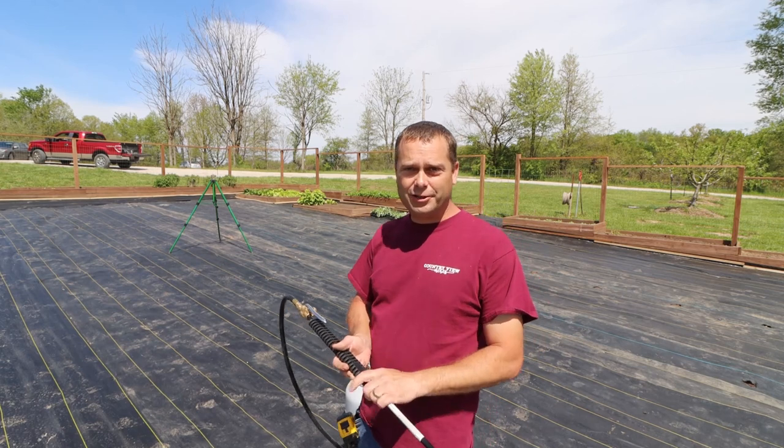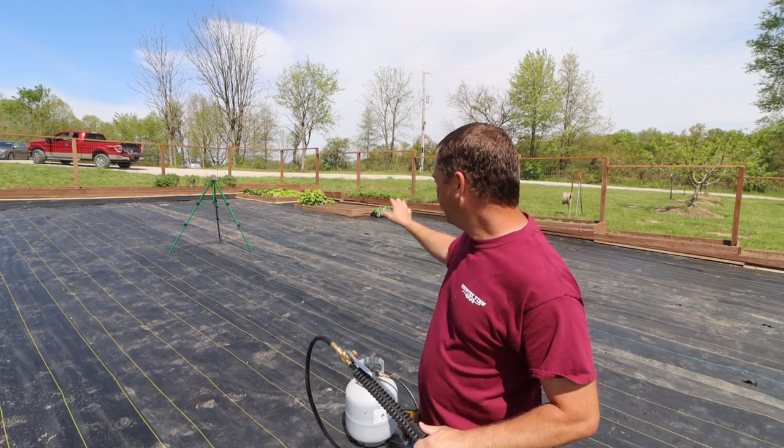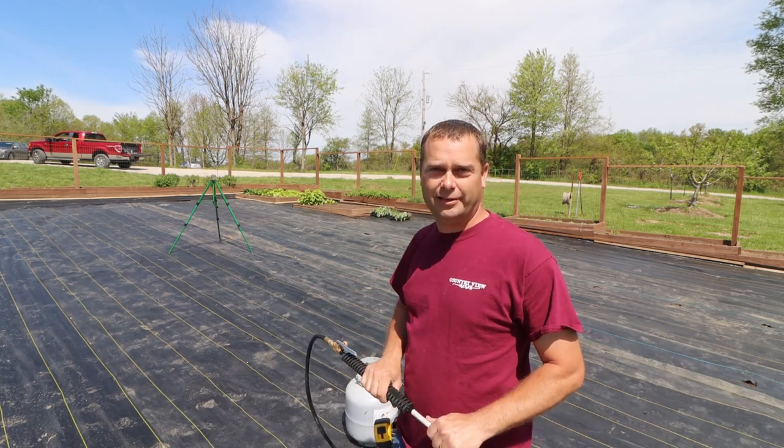But we're going to go ahead and get started. We're going to start getting our holes in our fabric, and we've got plenty of plants over there that we can go ahead and put in the ground.